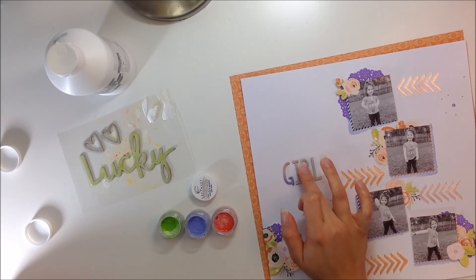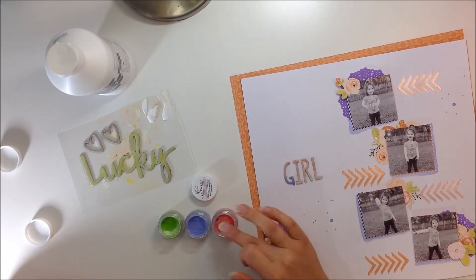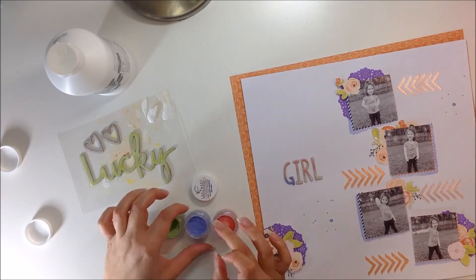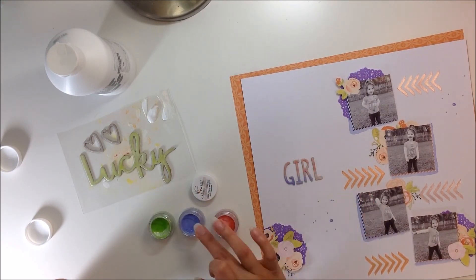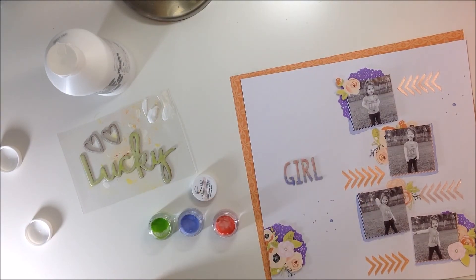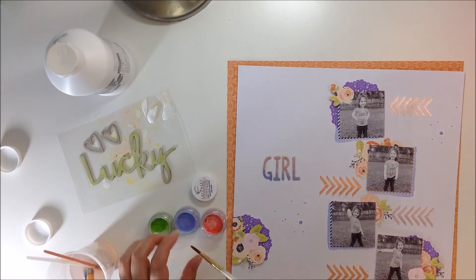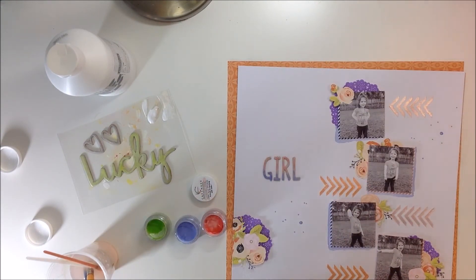Once I have my green Lucky done, I decided to do a two-tone on the word 'Girl' and the hearts. I'm just adding the purple color at the bottom — again, it's called Skies the Limit — and then on the top I'm adding another Creamies in Cheeky Pink. I love the way that turned out. I'm also going to add some splatters in the green color, which again is the Honey Do List. And that is going to be it.